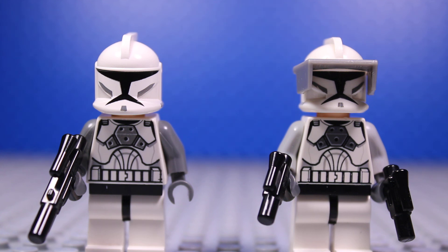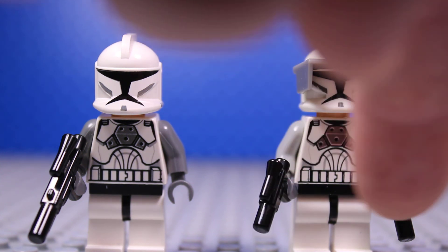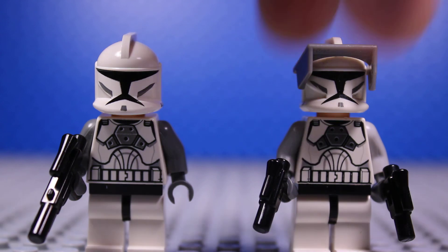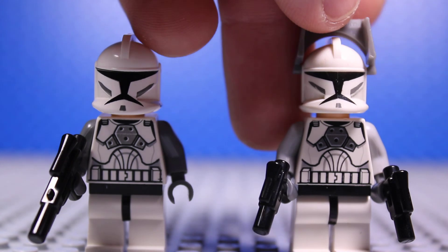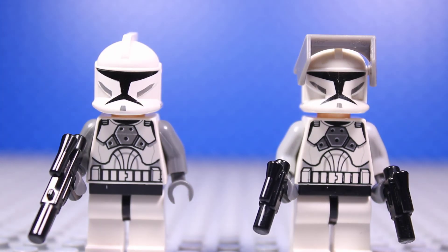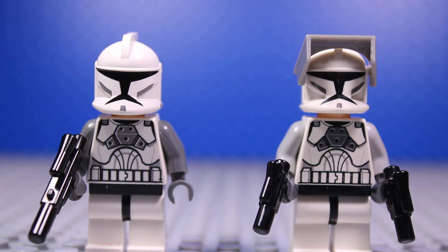Clone Commander Gray has those white legs without any printing on them, because the LEGO clones back then didn't have leg printing. He also has a clone gunner body and two light gray arm pieces, then some regular dark gray wrist pieces. He has two blaster pistols. For the head he has that old clone head, and a regular white clone helmet, but I just threw a visor on it to make him look like a commander.